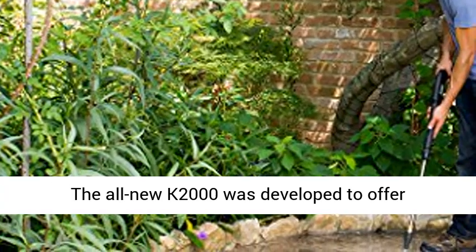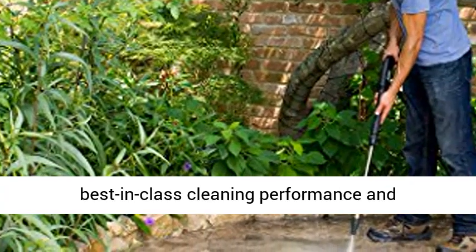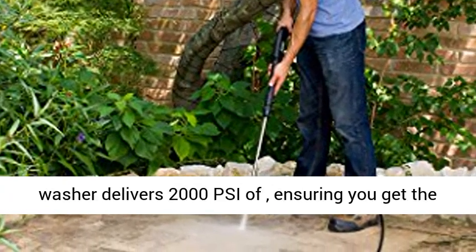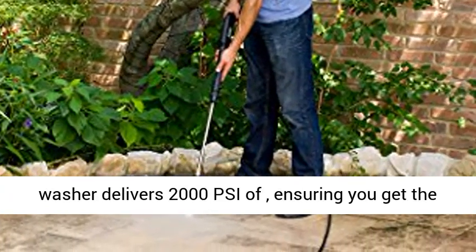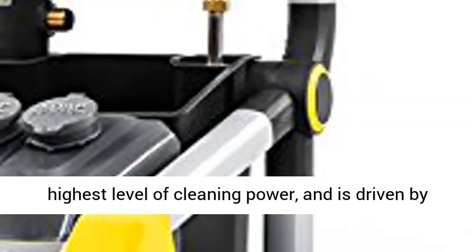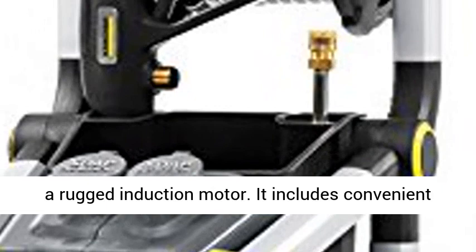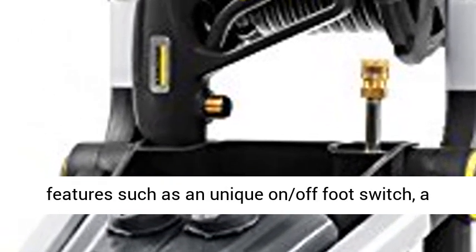The all-new K2000 was developed to offer best-in-class cleaning performance and unparalleled ease of use. This electric pressure washer delivers 2,000 PSI, ensuring you get the highest level of cleaning power, and is driven by a rugged induction motor. It includes convenient features such as a unique on-off foot switch,